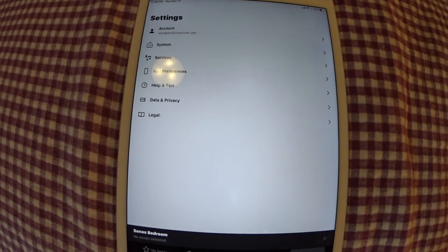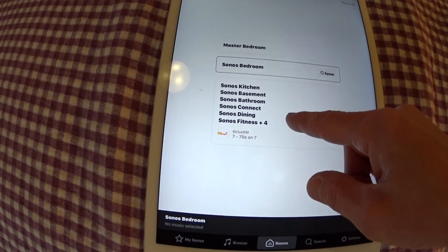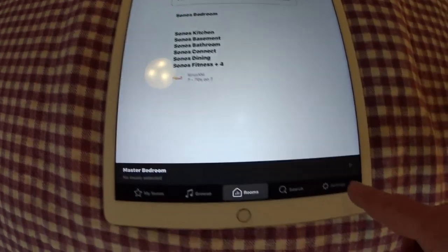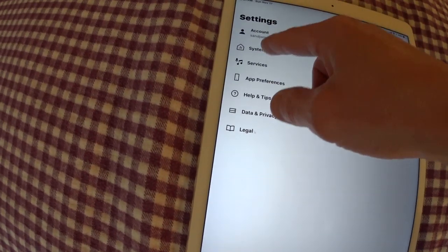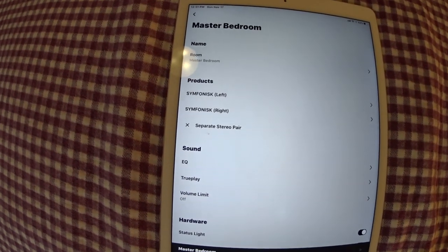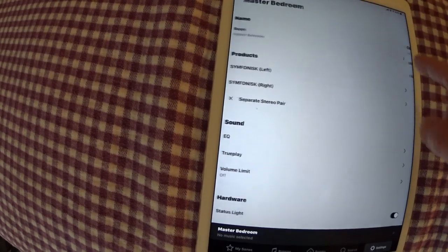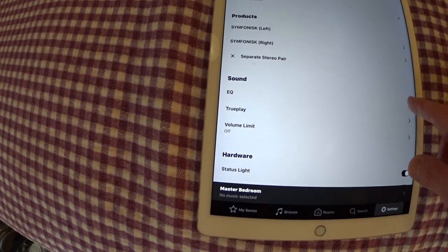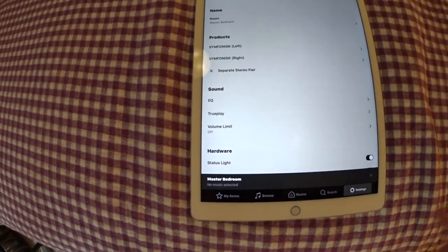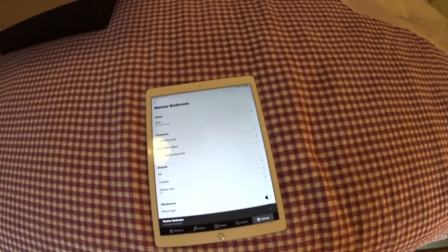Now your setup is complete and you have your stereo pairs. If I go to Rooms and go down to the master bedroom, I can play through that. Go to Settings, then to My System — Master Bedroom Pair — and you'll have all the standard Sonos settings. You've got your two speaker pairs and different options: there's an equalizer where you can set treble, bass, balance, and loudness. You do all those settings for your speaker pair and you'll be set.